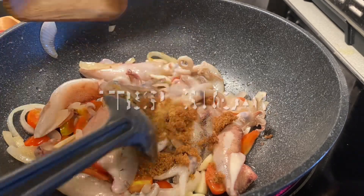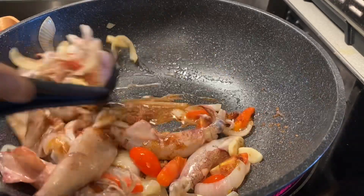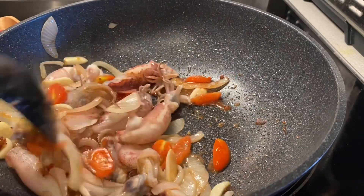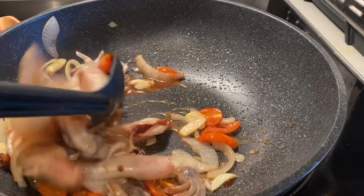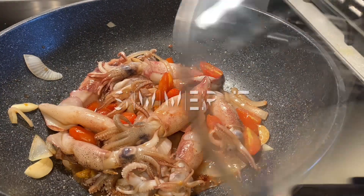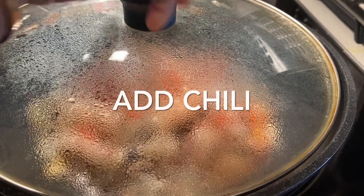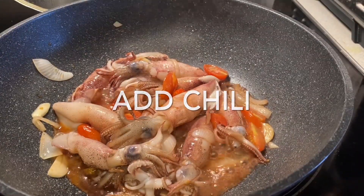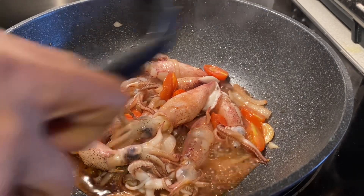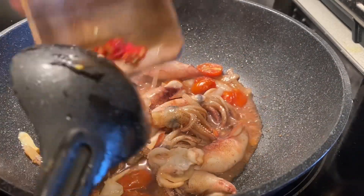Add one tablespoon of beef stock or beef powder and one tablespoon of sugar. Simmer it well.